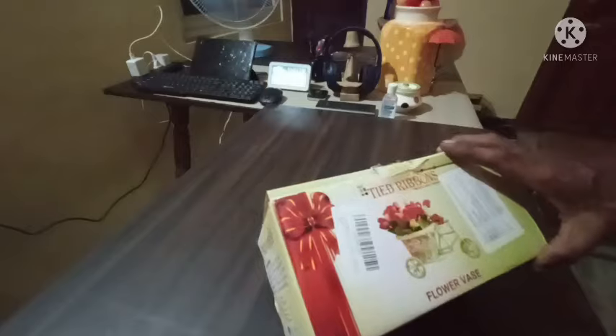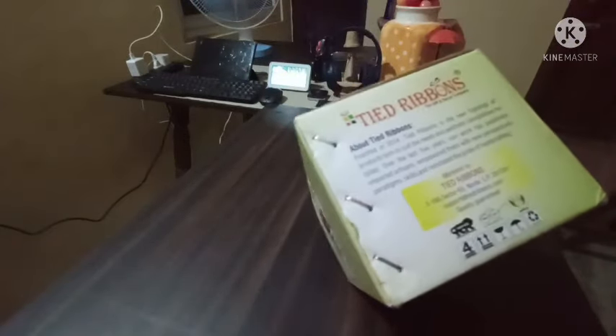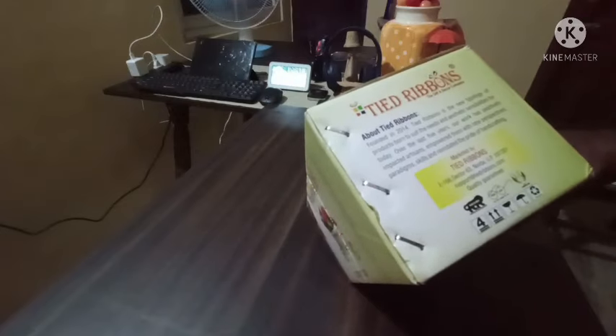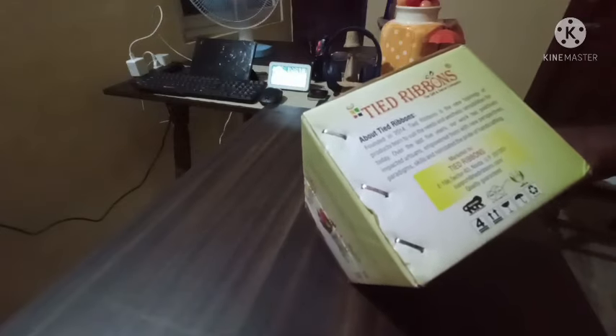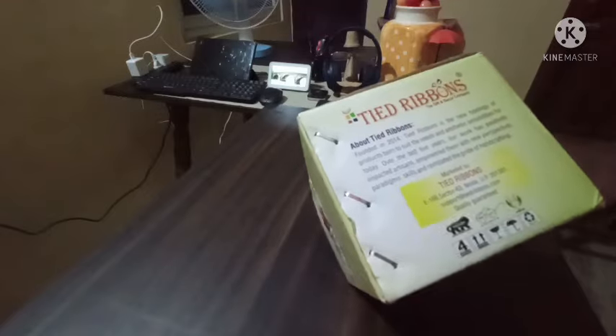This is not a Chinese product. It is a standard company, Make in India. There is a website at www.tiedribbons.com — an amazingly exclusive shop.